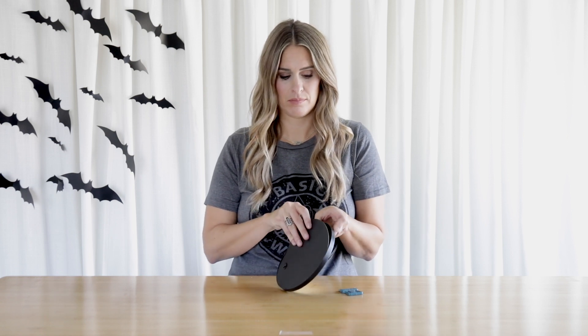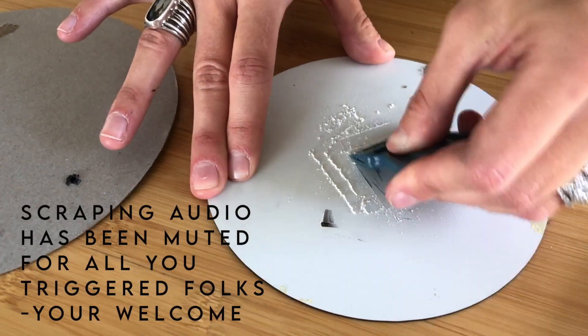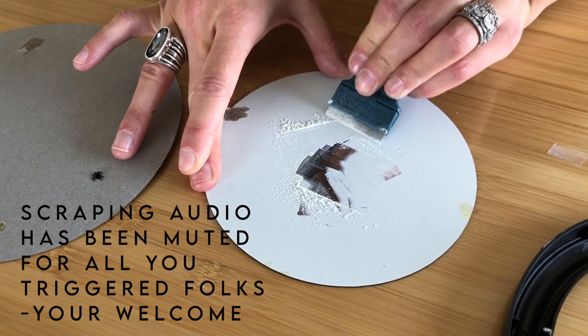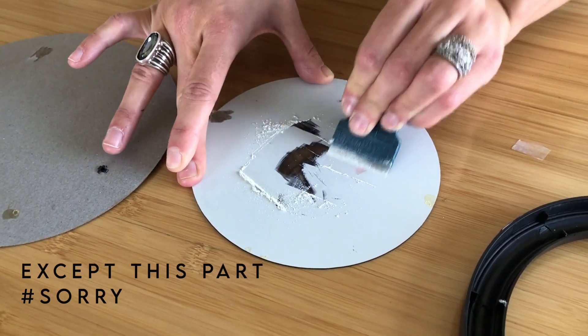Your first step is going to be to take your mirror apart — you want to be able to access the back of your mirror. You're going to use your scraper thingy and just start scraping away parts of the mirror. I'm just scraping off the back of the mirror, that painted part that makes it reflective.